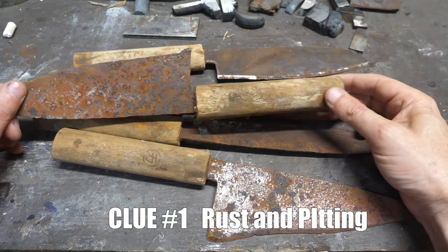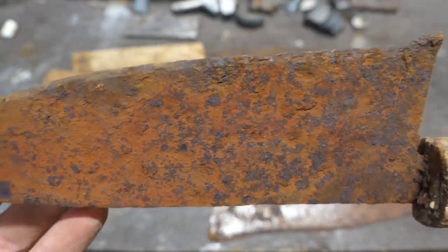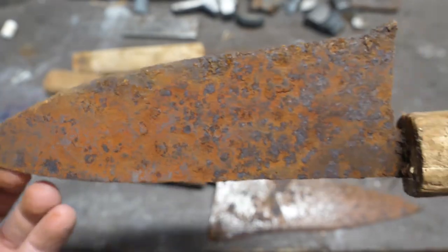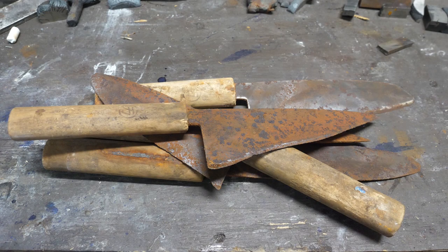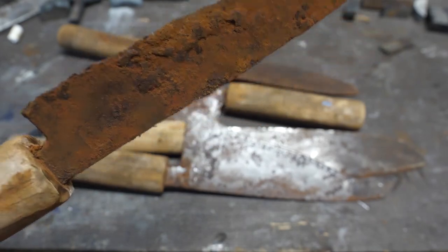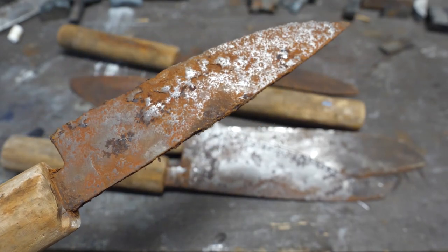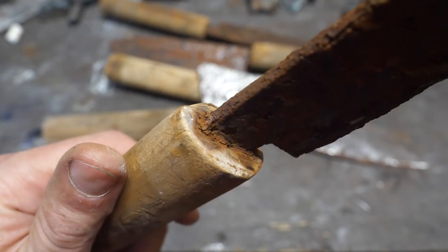Clue number one is that rust and pitting is uniform on each individual blade, best I can tell. Iron will rust differently than mild steel, which rusts a bit differently than high carbon steel, all of which should be noticeable when the materials butt up right against each other in the same knife, unless everything is completely falling apart from corrosion. Some of these knives were badly corroded, so I can't rule out multi-steel construction, but I don't think the rusting pattern supports that.